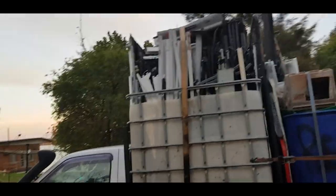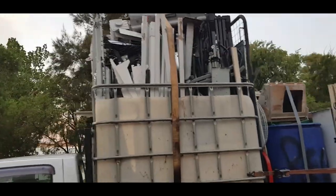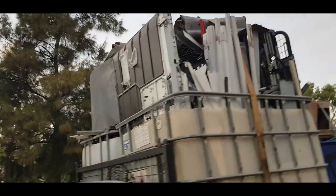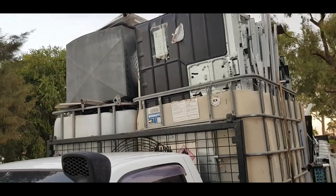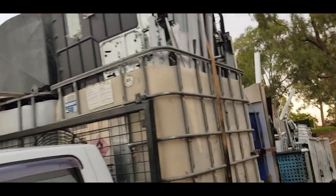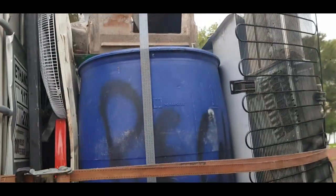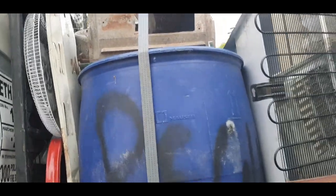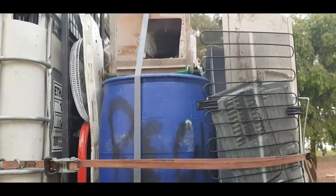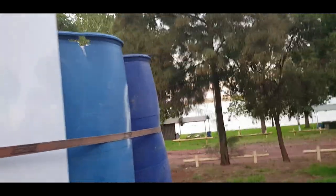Hey guys, scrap run has come around. We've got two IBC pods on the front of the ute, full of steel. Back here we have two round drums — one right here and another one further in — of cast alloy, bit of steel right there, and we've got our aerosol cans and everything on here.